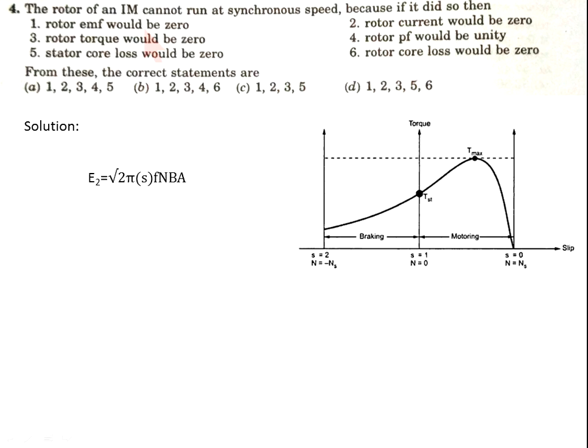Now come to the solution. When the induction motor rotates at synchronous speed, the slip is 0. Due to slip = 0, the rotor EMF E2 will become 0 because the rotor EMF is sf times related to frequency — so E2 is 0, meaning rotor EMF will be 0.